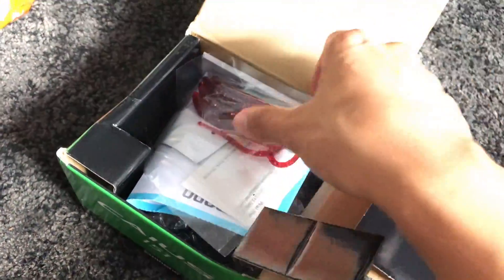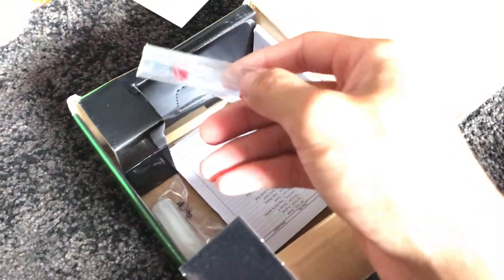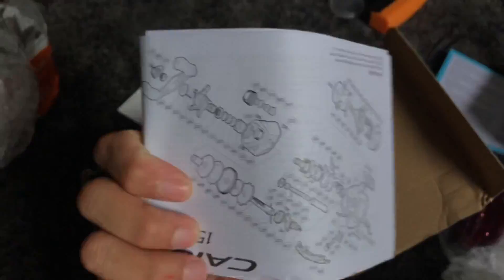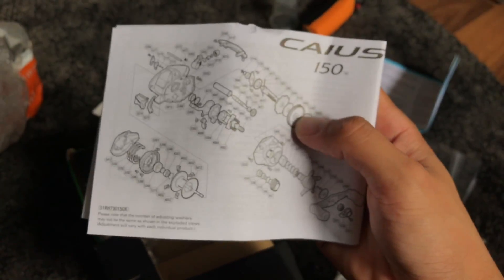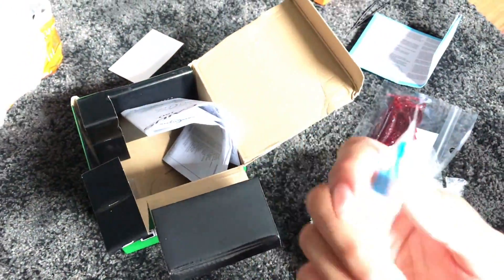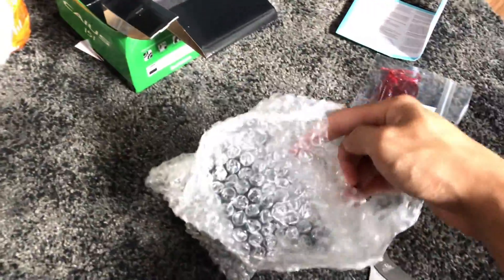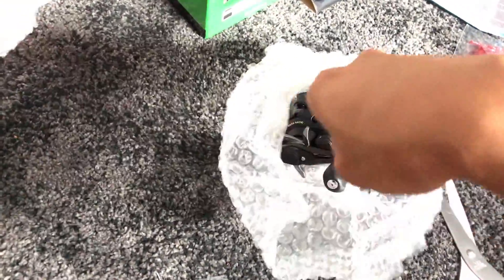We've got some free gifts I did not order, so thank you to the seller. In here we have Shimano's warranty card. Here is the reel — beautiful. We have spare centrifugal braking pieces, which we'll keep in the box. There's the manual if you want to disassemble and service it. And of course, every Shimano reel I've bought comes with this Bantam oil — their maintenance oil, which they recommend using over any other reel oil.